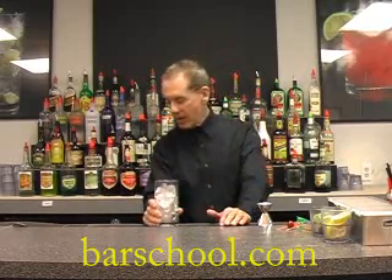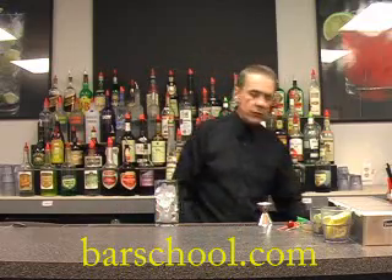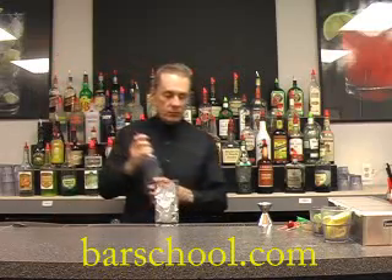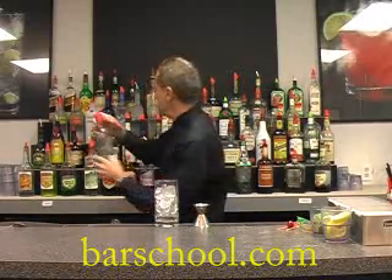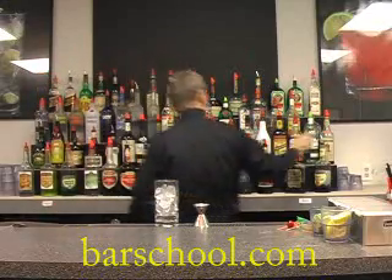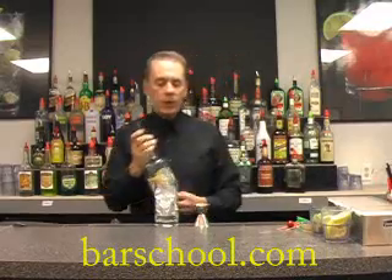So we have our vodka, and this particular drink we're going to build. We're going to use a half ounce of our vodka — I'm using Absolut, which is a nice vodka — and then we're going to use a half ounce of our Blue Curaçao.